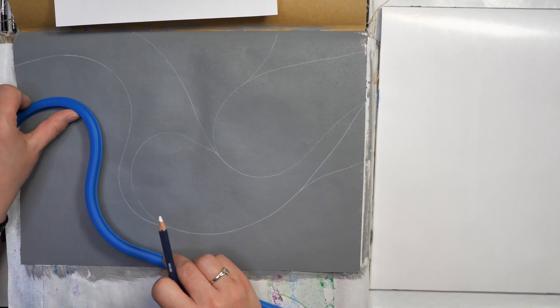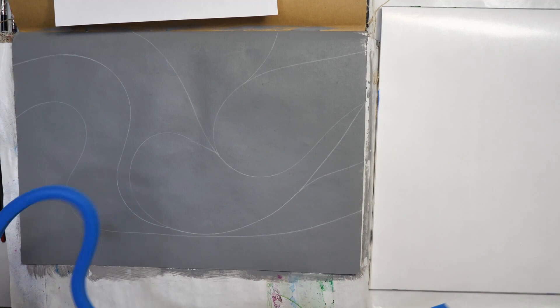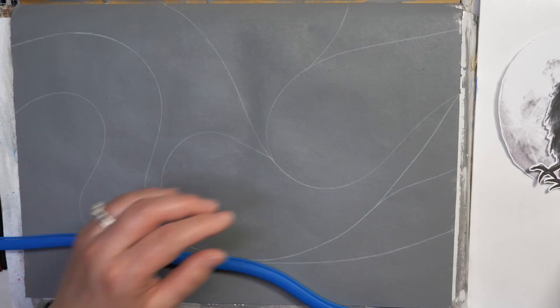If you have a line you don't like, you can always take a little bit of water and just remove the color. You're not necessarily stuck with a line just because you put it on. That's why I love using watercolor pencil for these types of steps — you end up with the look and feel you really want and you're not stuck with something.